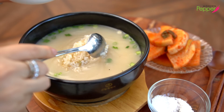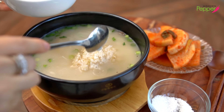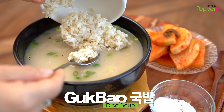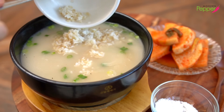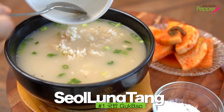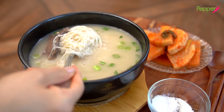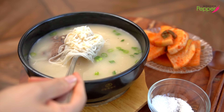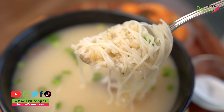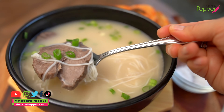Now add your rice. In Korean, we have tons of gukbap, which is basically rice soup where we dunk a bowl of rice into our soup. Seollongtang is one of the most famous gukbaps in Korea. You go in with a spoonful and grab some rice, the noodles, and the broth — then you slurp it and gulp it.